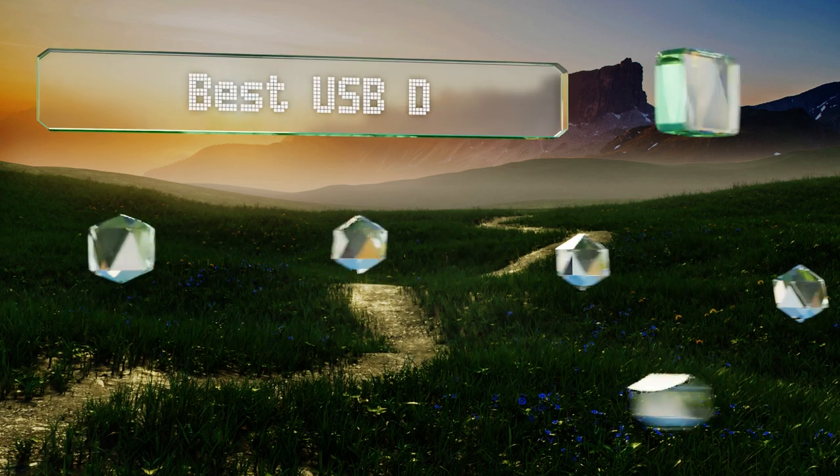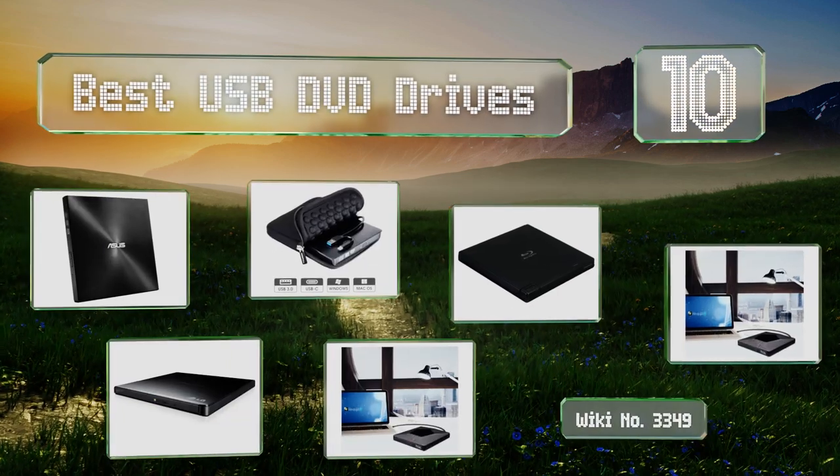EasyVid presents the 10 best USB DVD drives. Let's get started with the list.